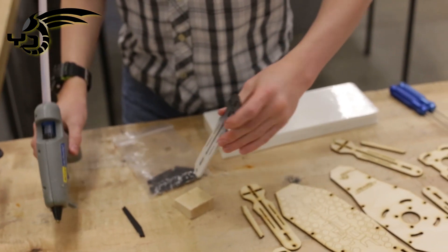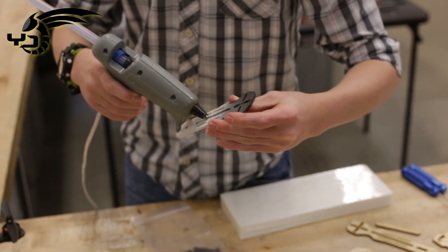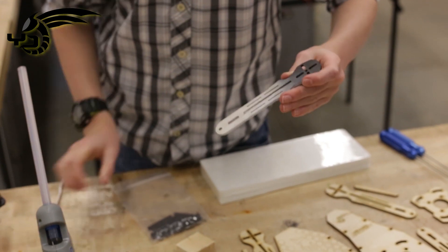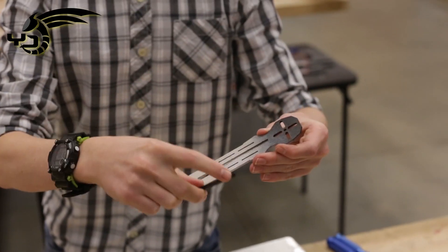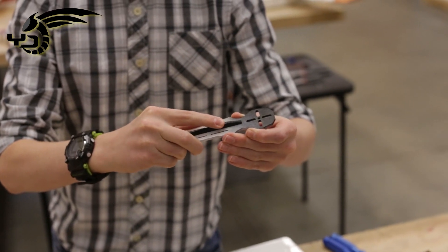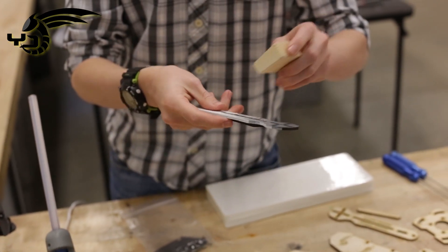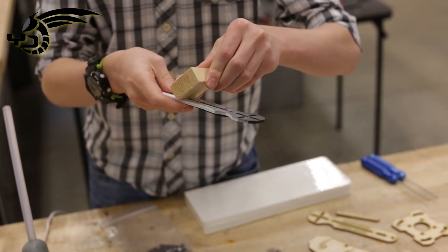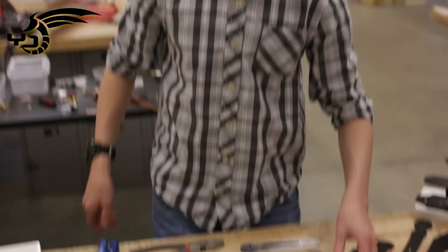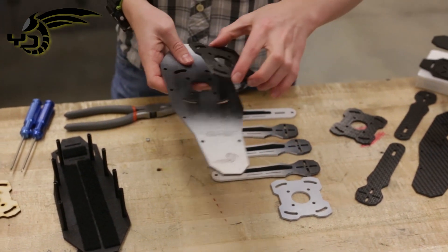I like to use a scrap to squeegee it off the bottom. You just put glue in like that, stick your spine in — it doesn't matter which way the notch goes, it's just your preference. And then you can take a piece of whatever and squeegee it. The arm is all done, and now we're going to attach it to the assembly up here.